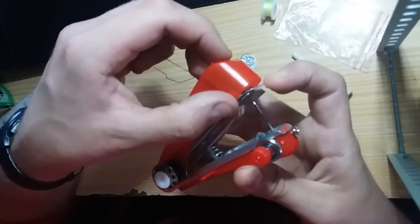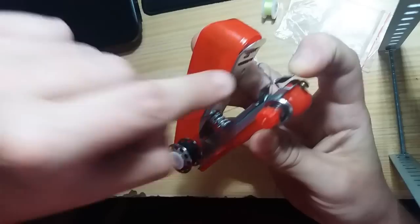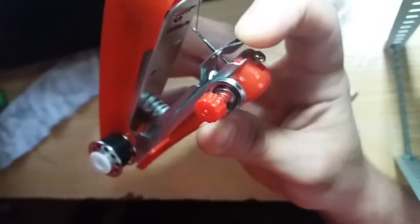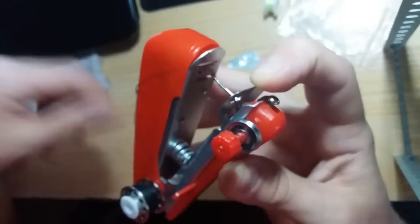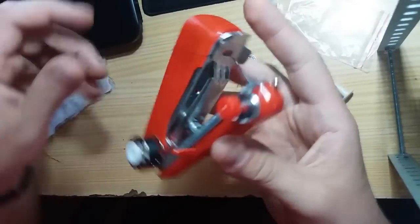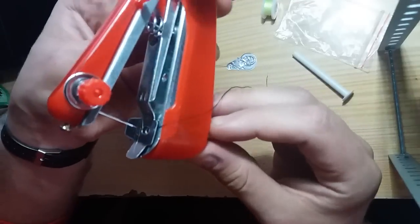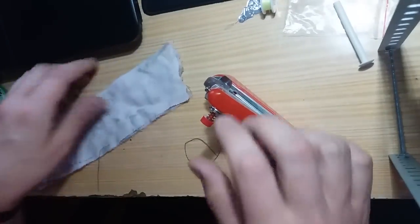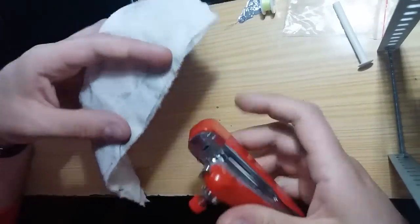Pull up this thing like that, and this is the line — you pull the line like that. So the machine is ready.